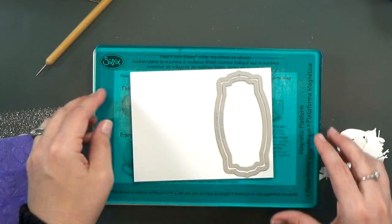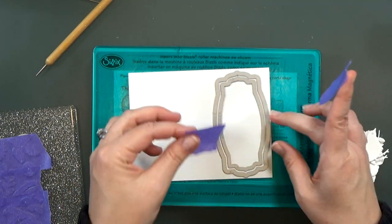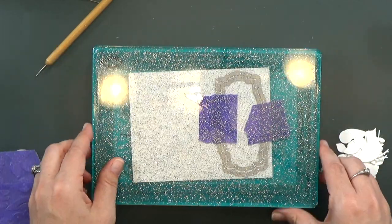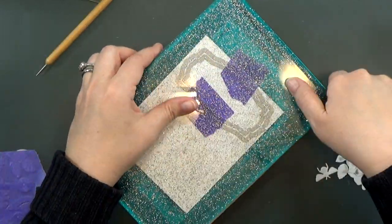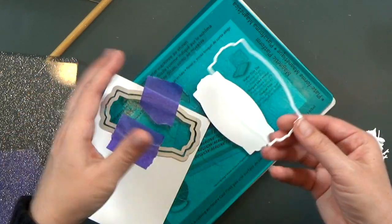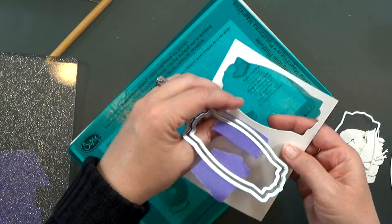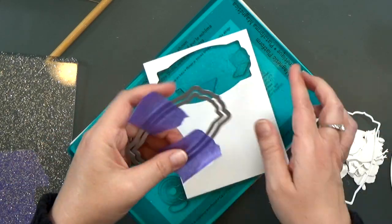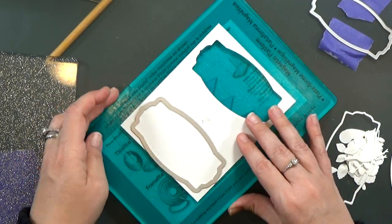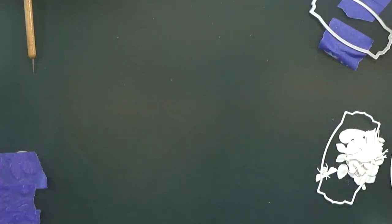First I'll cut them together and take some more purple tape to make sure I hold them evenly spaced apart. When I cut them out together, I'll get a nice little frame and a smaller piece that I'll use later for something else. Then I also want to cut just the large label out again, and I'll use that for my sentiment.